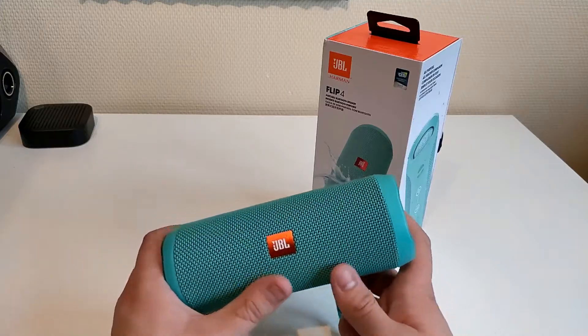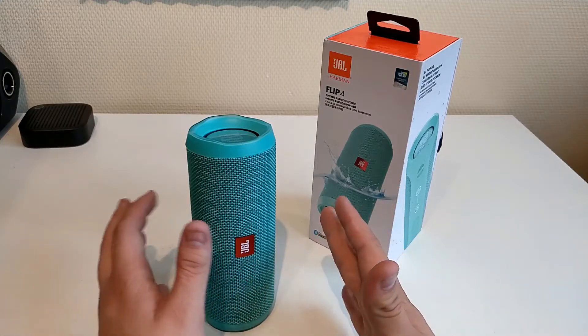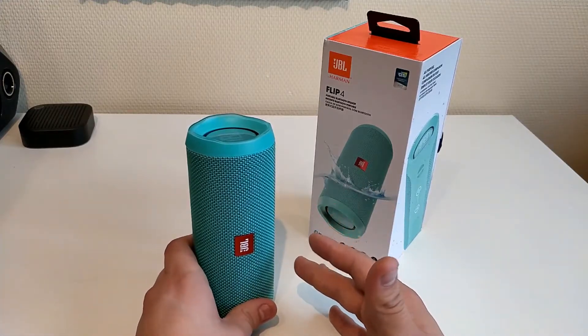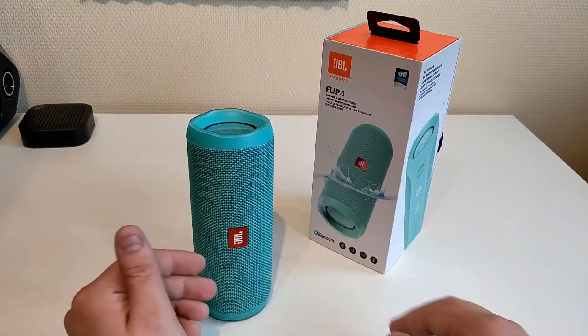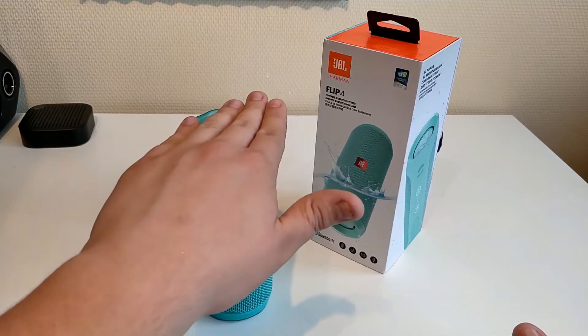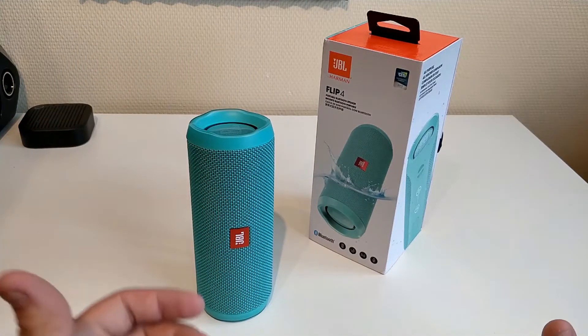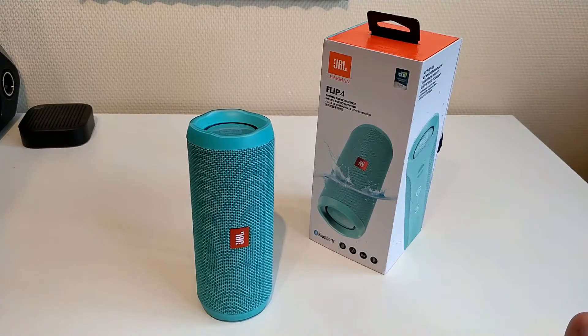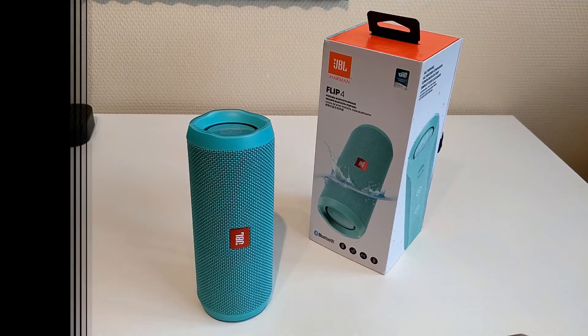The battery life is something I still have to test out, as well as the waterproofness and the overall Bluetooth range functionality. I want to thank you guys for watching. I will make a more detailed video about where I ordered this FLIP4. I also ordered the Bang & Olufsen S3, which is a Bluetooth speaker without a battery, also at a very nice price on that website. I'll talk more about it in the next video. See you guys next time, bye!